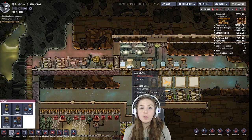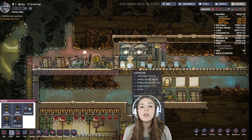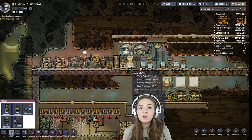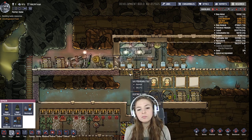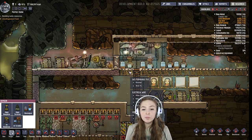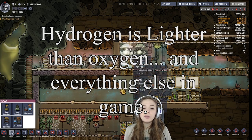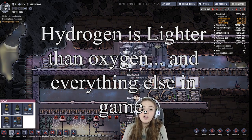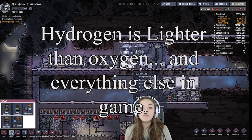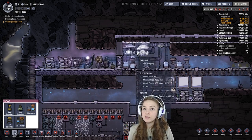So if you put these in a closed room and you try to manage the gas with just pumps, then you would need two pumps for each electrolyzer. But if you put gas permeable tiles below them and you just have pumps at the top of your base basically to filter out hydrogen, you don't really have to worry about that rule of thumb because at the top it's mostly going to catch the hydrogen.